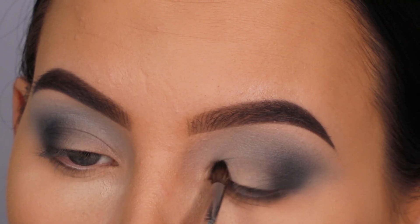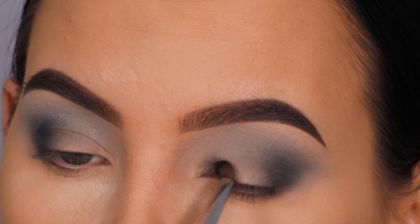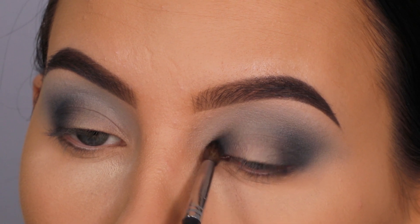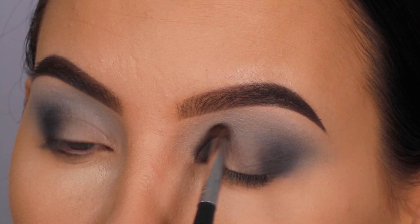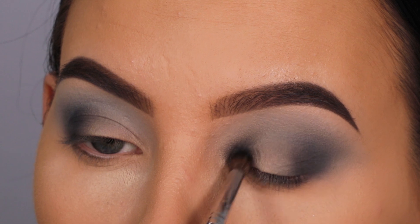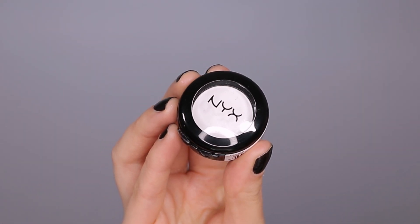For the next step I'm taking the same dark gray shade but picking up a tinier brush — the Morphe M506, a really tiny blending brush — and blending this into the inner corner of the eye. Normally I don't like to darken the inner corner, but for today's look you actually want to darken it because this creates the halo effect: darkness in the inner and outer corners with a lighter color in the middle of the lid.